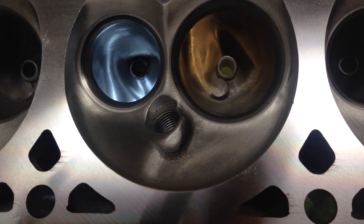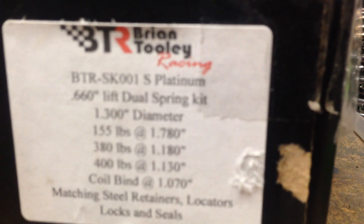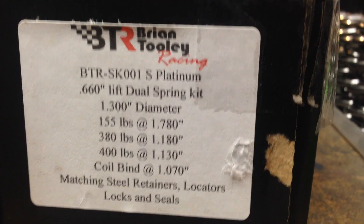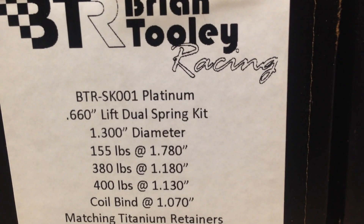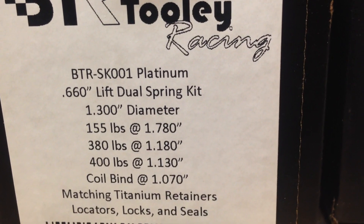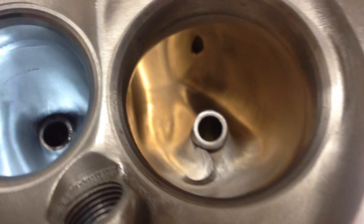Here's just a quick comparison of bow springs. These are the Tulli BTR S Platinum 660 lift racing springs — that's the spec — and then this is the Platinum 660, same thing. One just has the titanium retainers. We're going to be putting this set on some 317 heads that I ported.